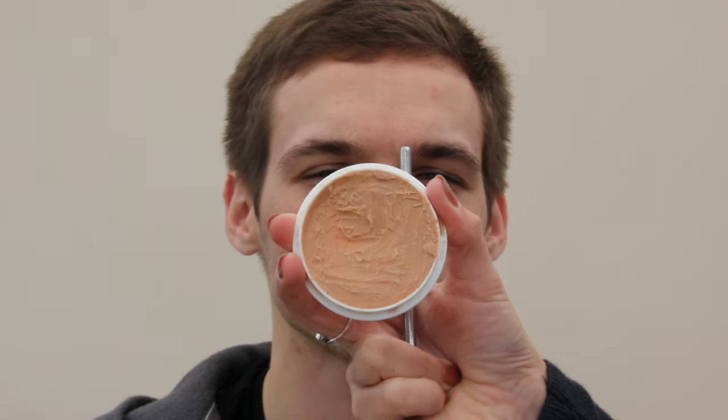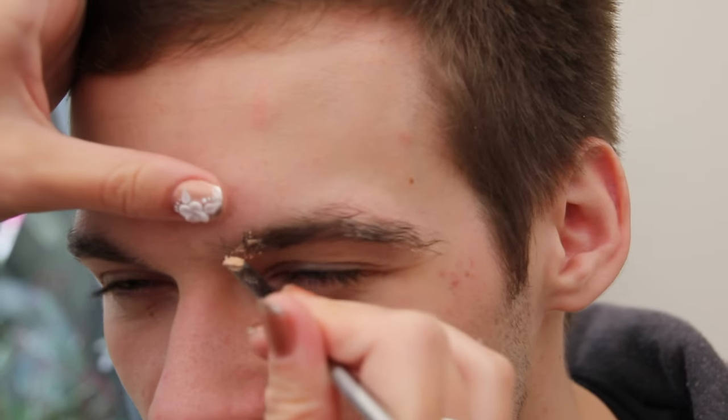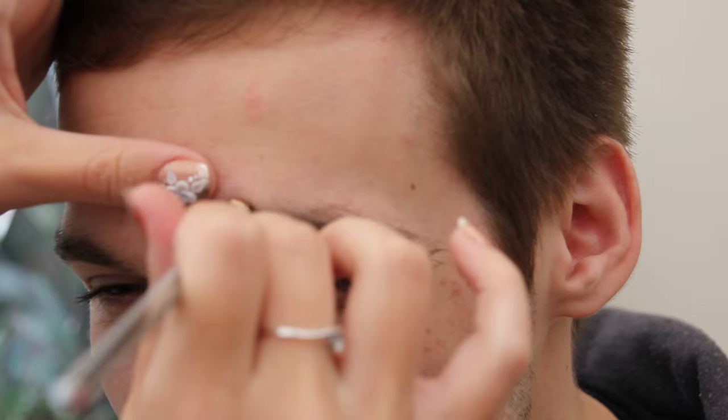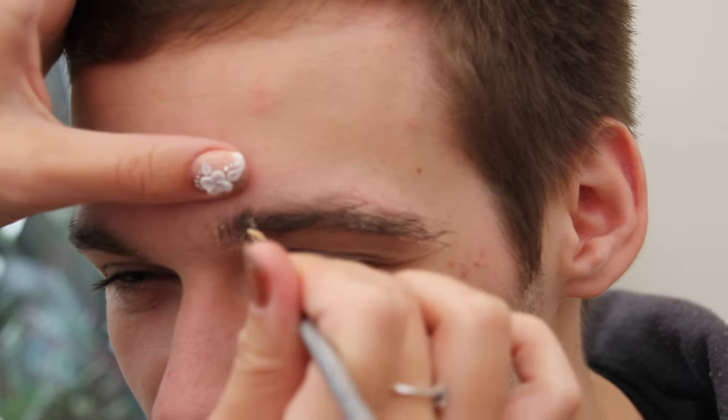I'm starting off by blocking the brows. This isn't something you have to do — I'm not doing a neat job of it, it's literally just to cover the brows so that when the foundation goes over that part the forehead looks bigger. As I said, it's not something that's necessary, so that's up to you.